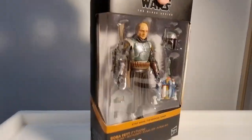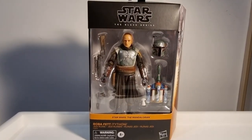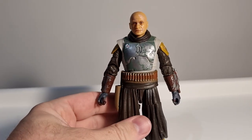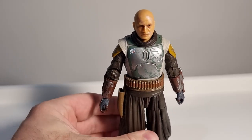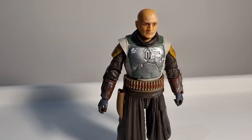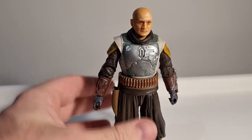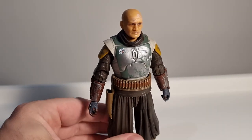Just a quick look at the packaging, then we'll crack into it and have a look at the figure. Here he is — pretty much exactly the same as the Boba Fett we recently had in the deluxe line. I can't remember the planet name but it was the one where he repainted his armor — the throne room one, basically — based on that end credit scene from Season 2 of Mando.